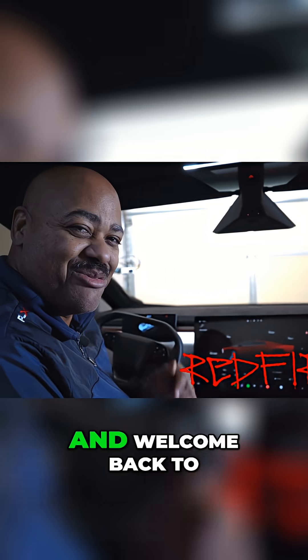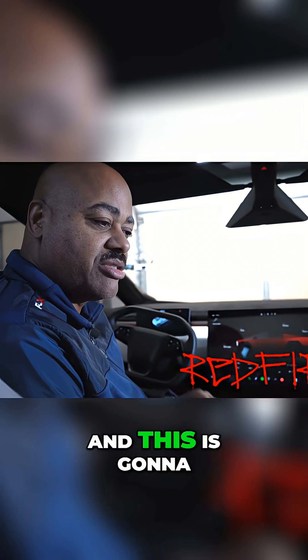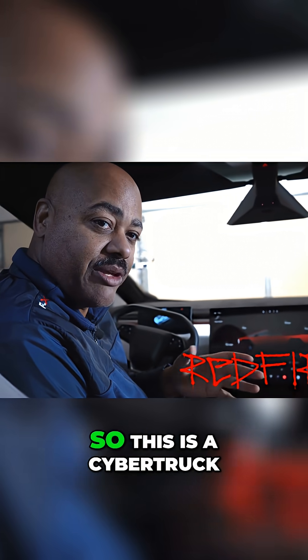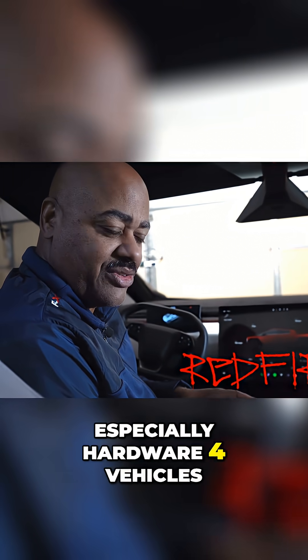Hey everybody, and welcome back to the show. So here we have our screen for our Tesla, and this is going to be true for most every Tesla out there. This is a Cybertruck, but it'll work on the Model S, Model 3, all of those as well, especially hardware for vehicles.